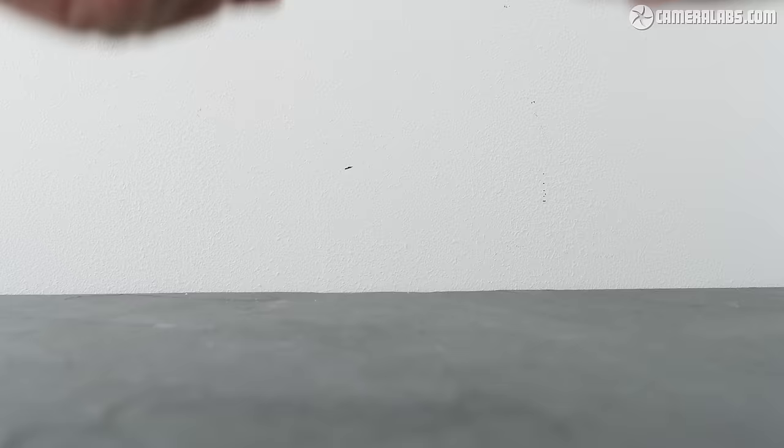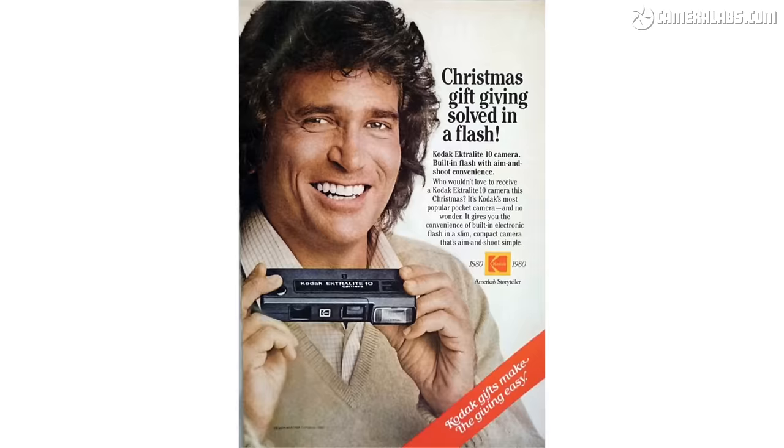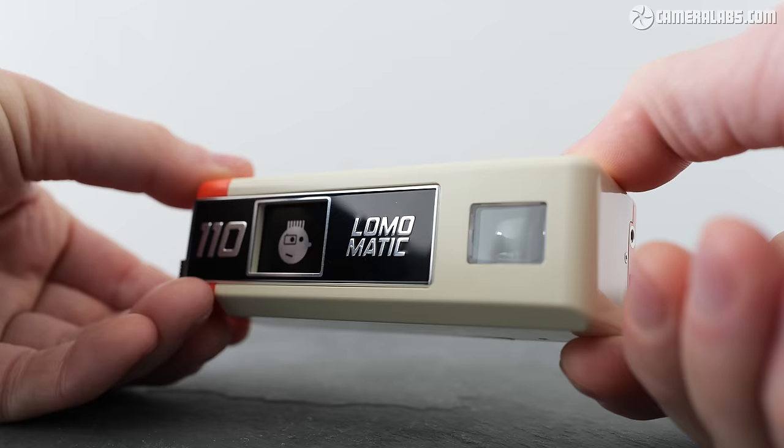It's pitched as an advanced model with a glass lens, two aperture settings, the chance to take multiple or bulb exposures, and support for that removable flash accessory. It may be a new camera but it's unapologetically retro styled, kind of like a vintage Kodak Instamatic. Lomography sent me the light beige version with orange highlights to live out my 1970s fantasy.